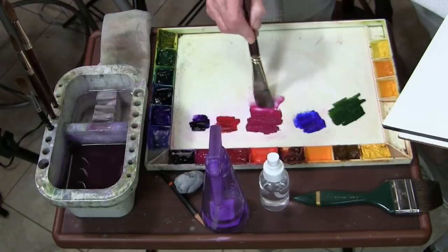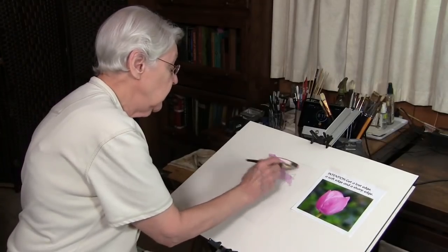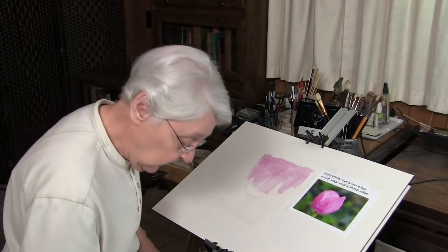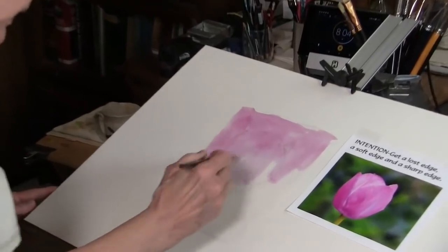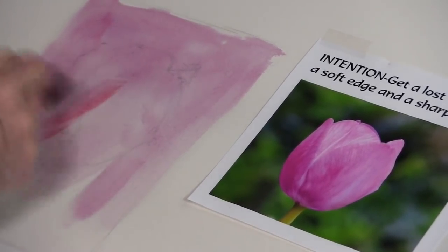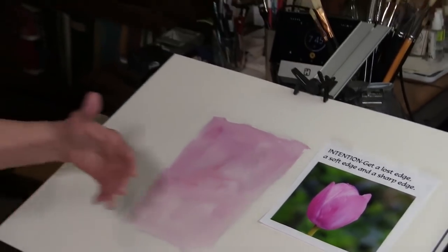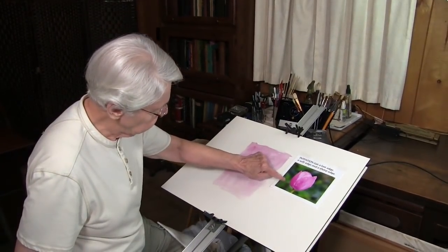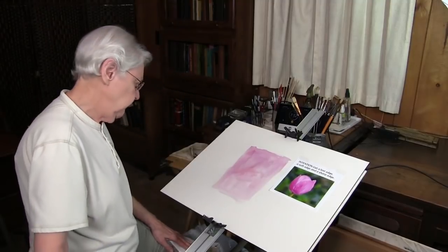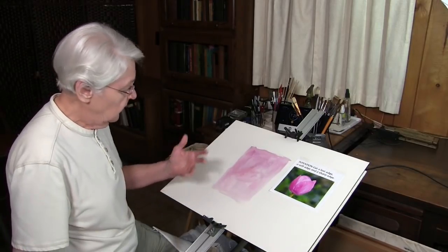I'm going to begin by giving an overall wash — a very pale, uneven wash to the entire surface. I'm not trying to get it even. Why am I doing that? Because I want color harmony in the whole thing. The green background is so different from the tulip that I gave the whole surface a very pale wash of this dominant color. This will also give me opportunity for both the soft edges and the lost edges. Now, while that's still wet, I'm going to start the background first.